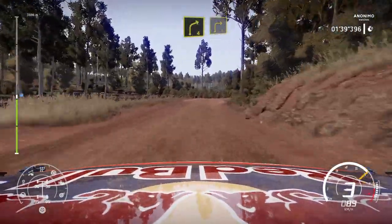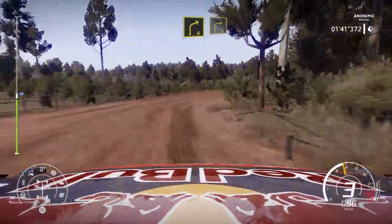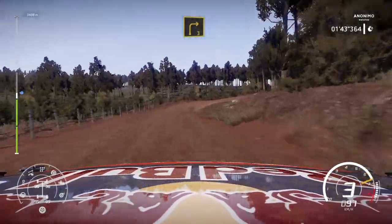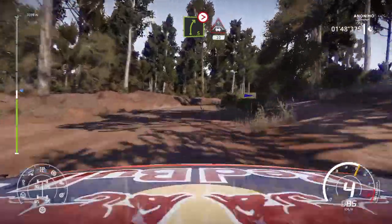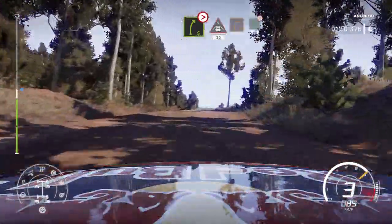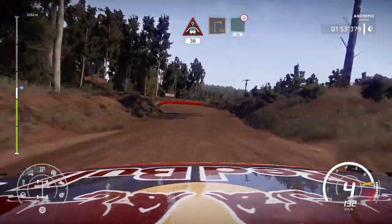Right 4 into right 3 into right 5 tightens and crest keep middle 30. Caution square right at junction and flat left tightens 30.